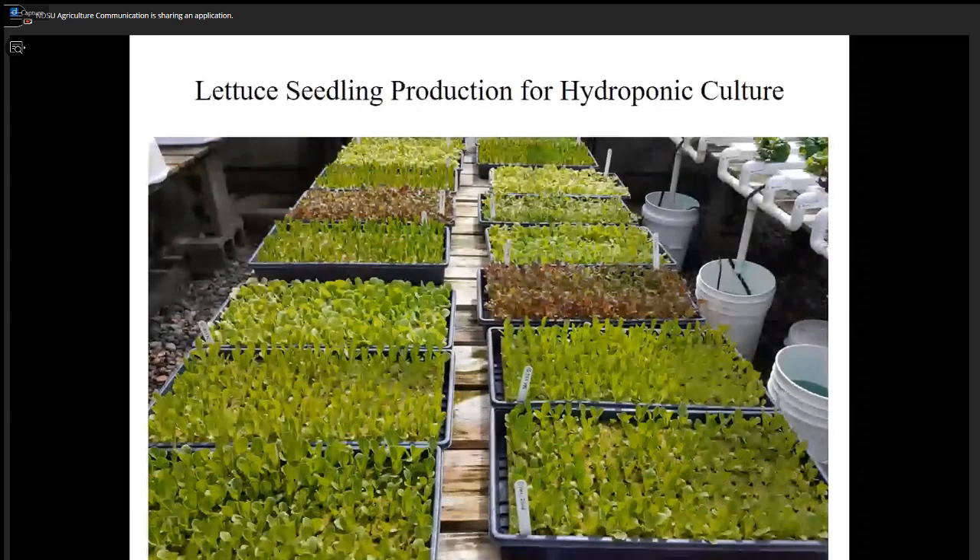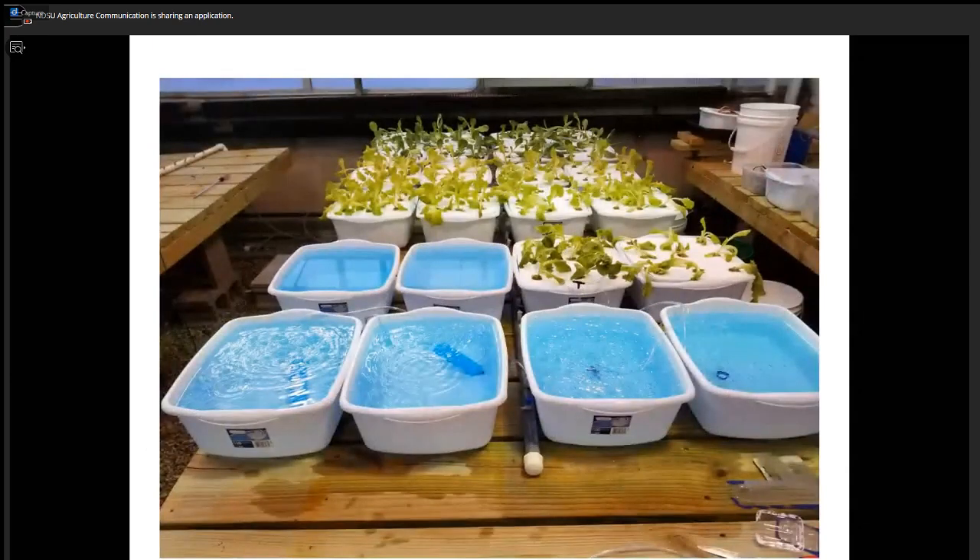This is seedling lettuce, grown about two weeks old on a rock wool slab. Each cube has one seedling, and each tray would have 200 seedlings. The cube would be one by one by 1.5 inches. You can take individual cubes out and place them anchored on top of a styrofoam board, and you can see the tubs containing nutrient solution with the seedlings anchored on top.